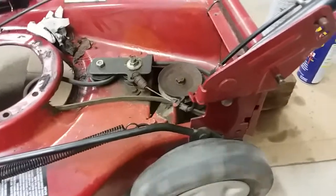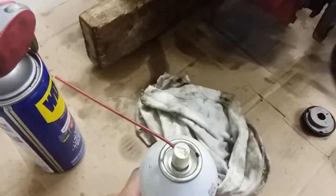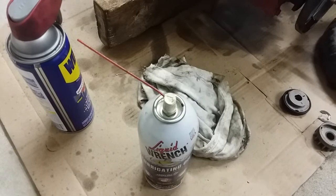That's my recommendation on what to use to lube up any self-propelled mowers that you have. There's also stuff for cables and things like that. All right, that's my tip — remember to like and subscribe.